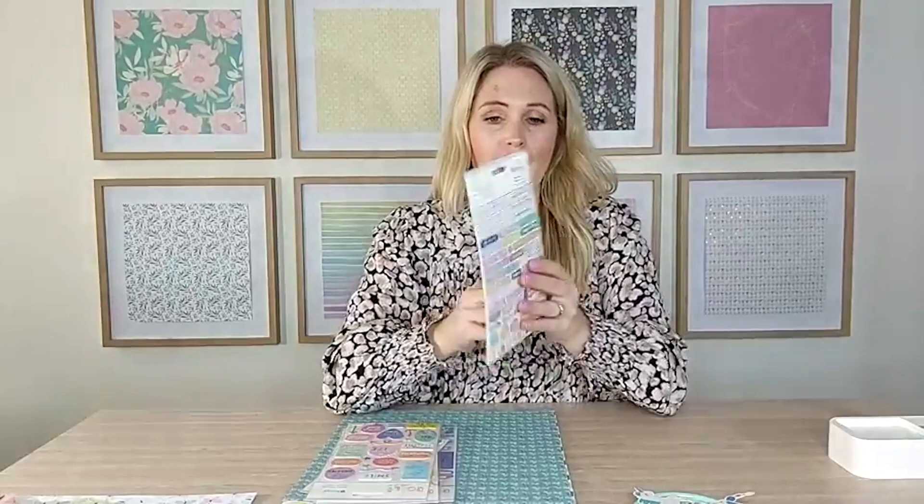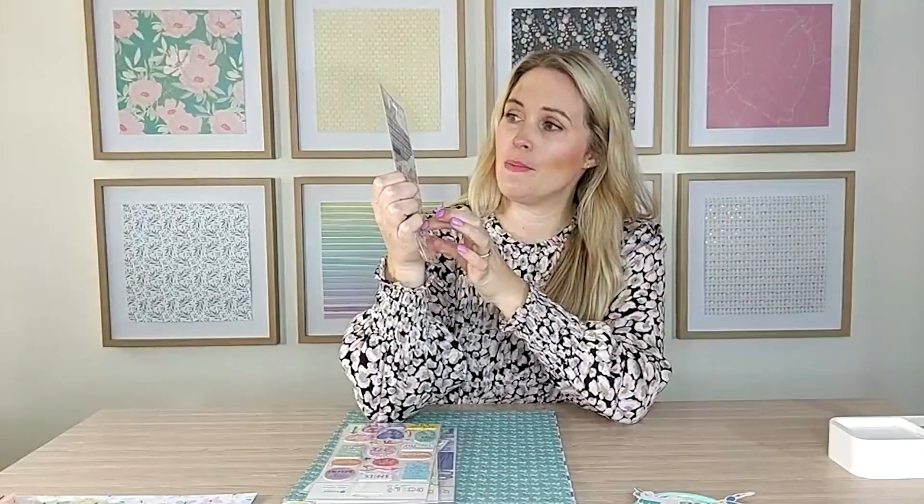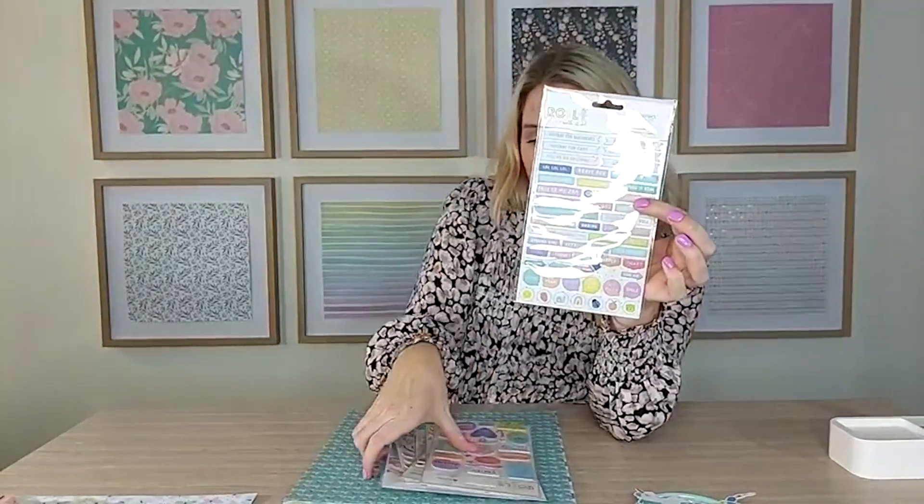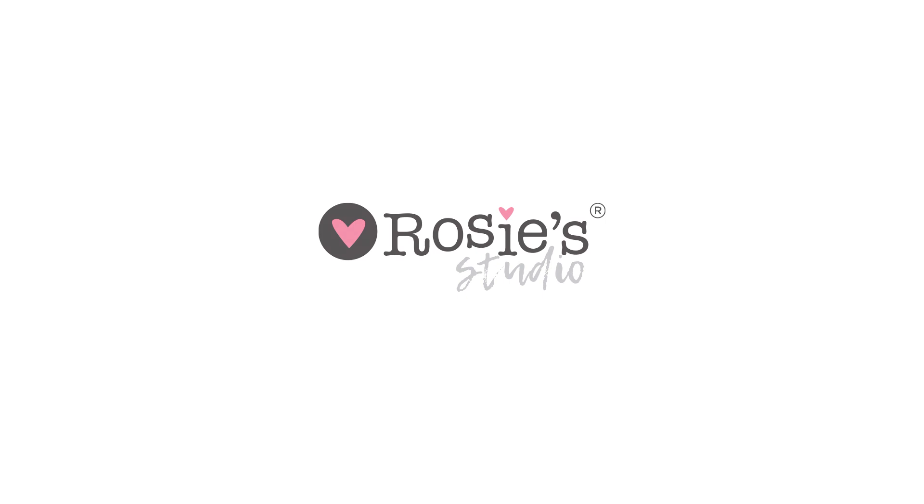We also have chipboard phrase stickers — they're like the tiny word stickers. Now I'm going to share some of the projects I've been making with the new Rosie's Studio collections.